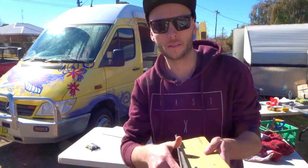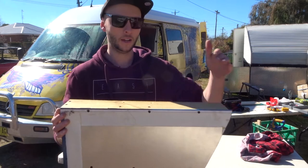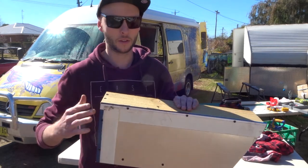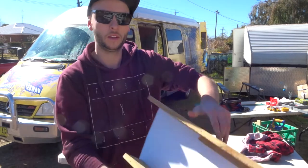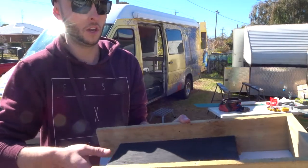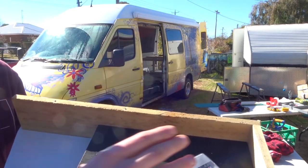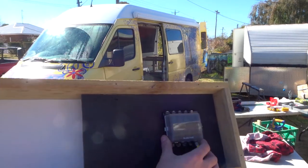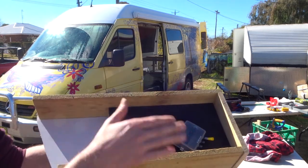So what am I building? I'm building this. This goes in the side of the car, up against the front seat. So the front seat battery is going to go here, the wire is going to go through here, into this thing. This is going to go in here. I'm going to put my fuse boxes in here and then a cover over here.